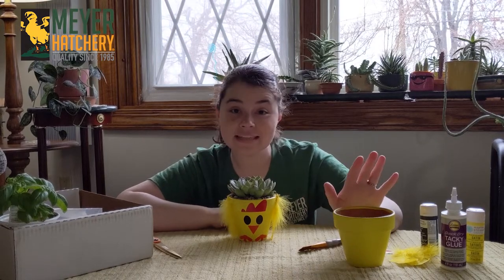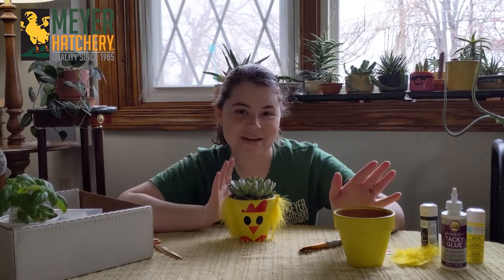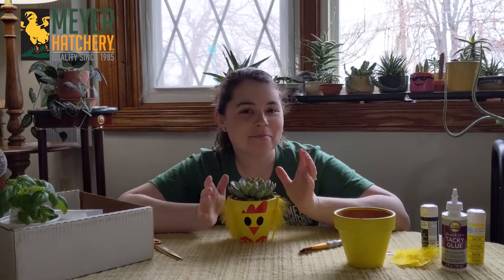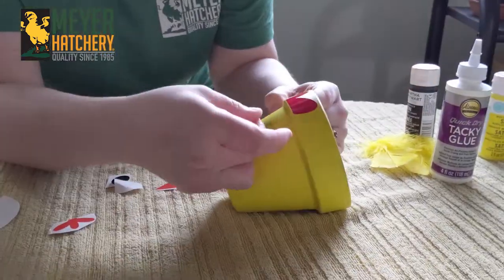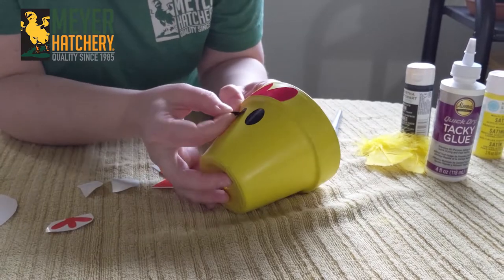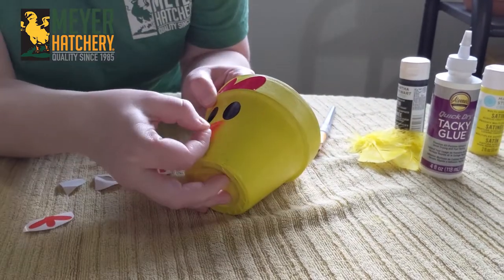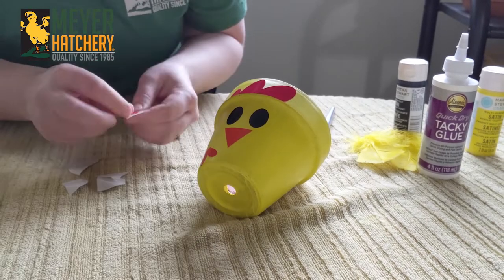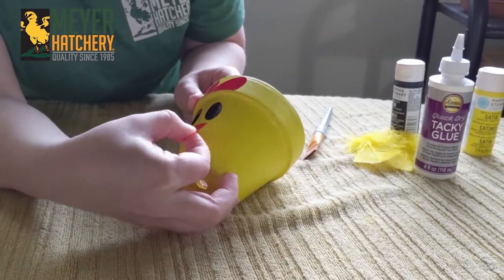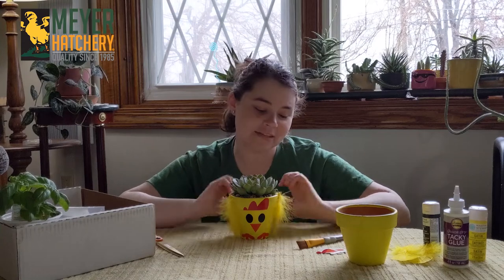After they've completely dried, it's time to decorate them. I went ahead and took my stickers and placed those on — I've got my comb here, some eyes, a beak, and some little feet. After I put those on, I went ahead and glued on my little feathers on the side.